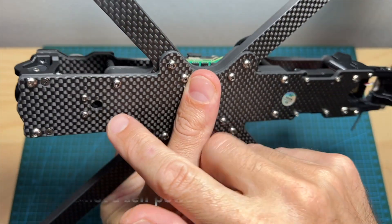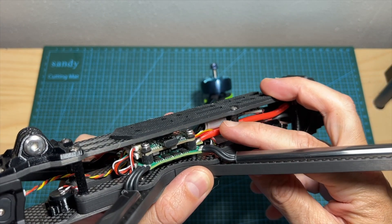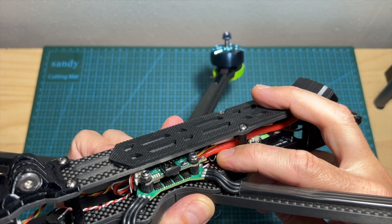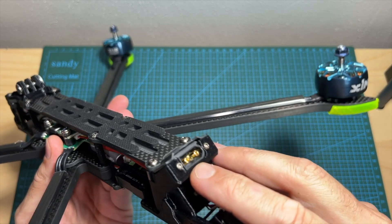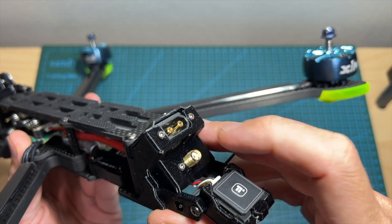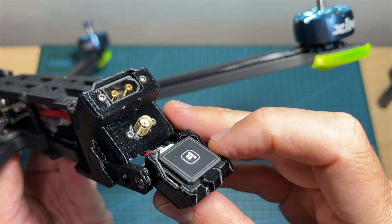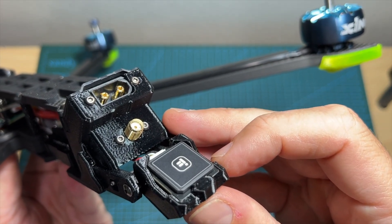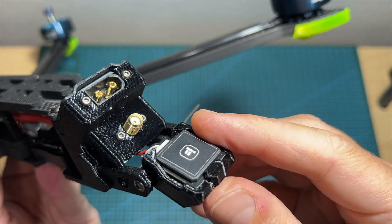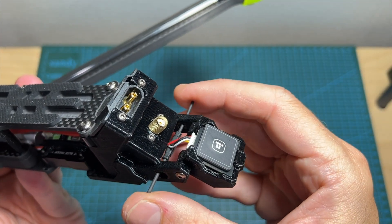It features the iFlight Blitz stack which is based on an F7 flight controller and a 55 amperes BLA-32 4-in-1 ESC. Over here you can find a pretty loud buzzer with a dedicated cutout on the bottom of the frame, and a couple of capacitors are pre-soldered to the battery leads. It is using 12 gauge silicon coated wires connected to the XT60 battery connector on the back side. Since this is a long range oriented quadcopter, it comes pre-equipped with the iFlight M10 Blitz GPS unit located inside a foldable mount which also holds the antenna of the radio receiver.